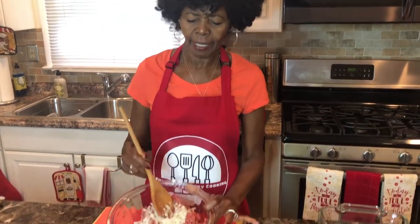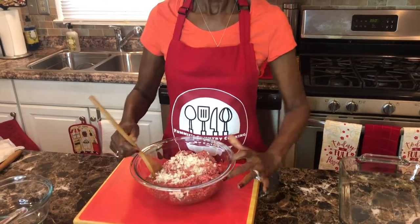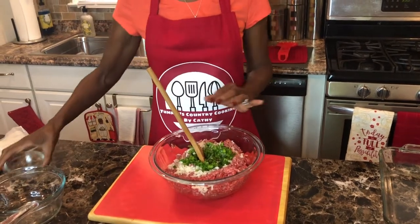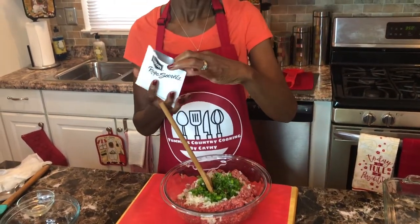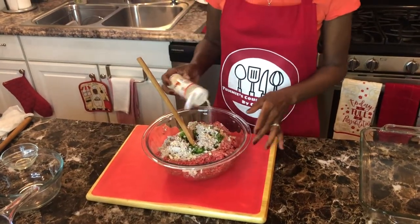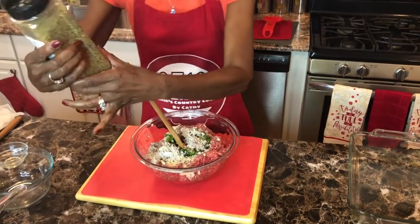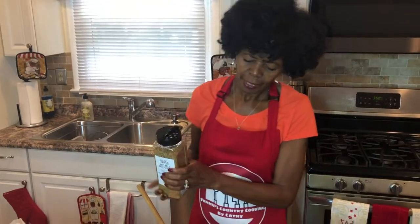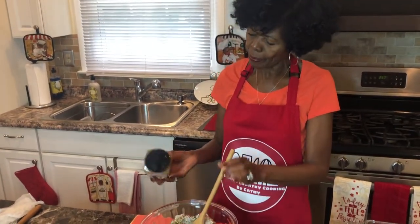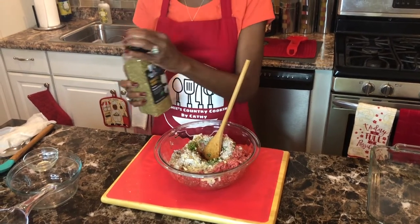I've already put my onions in — they're already chopped. I used white onion, chopped kind of fine. I'm going to use green pepper — I have a small green pepper. I'm going to use Lipton beefy onion soup, onion powder, and a salt-free garlic herb seasoning that has onions, peppers, a little celery seeds, black pepper, and rosemary in it. It's delicious.